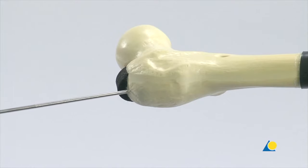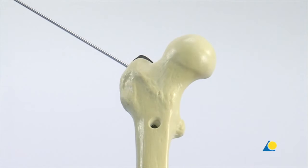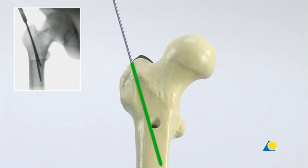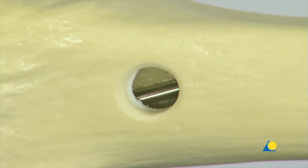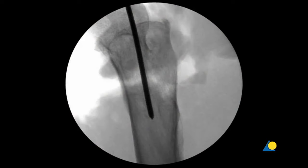The 3.2mm guide wire is secured in the universal chuck with T-handle. With a lateral inclination of 10 degrees in the AP plane, the guide wire is inserted approximately 15 to 20 cm into the medullary canal. The guide wire should be aimed at a point 2 to 3 cm below the lesser trochanter. The direction can be followed by looking through the hole in the bone model. The guide wire should not penetrate the medial cortex of the femur. In the lateral view, the image intensifier is used to verify that the position of the guide wire is straight and centred within the medullary canal.